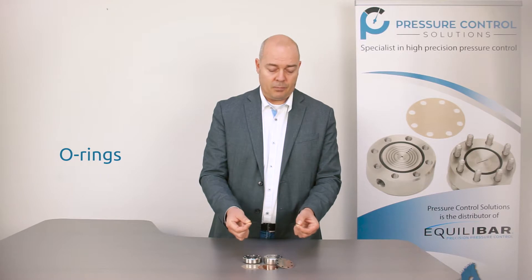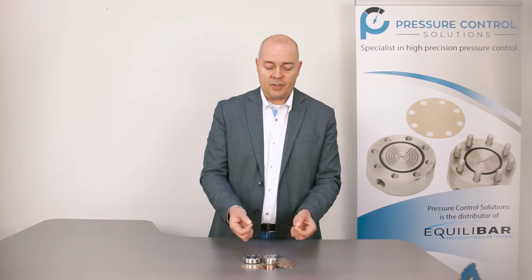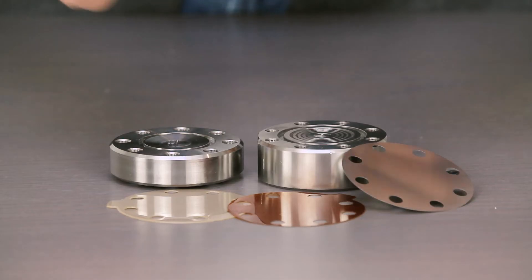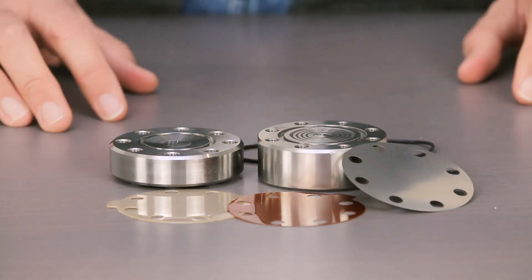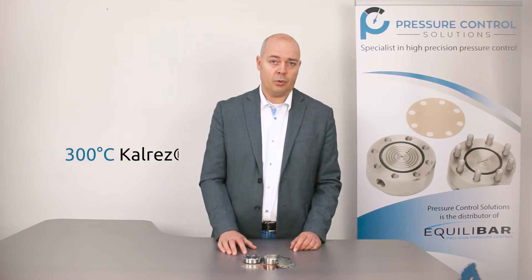The O-rings of the ULF series are standard made of Viton. With Viton, you can bring the unit up to 200 degrees Celsius. If you need higher temperatures, you can always use a Kalrez O-ring. You can even go up to 700 degrees with different materials.